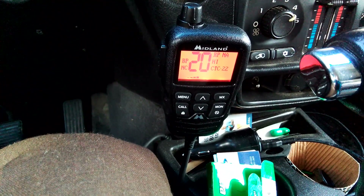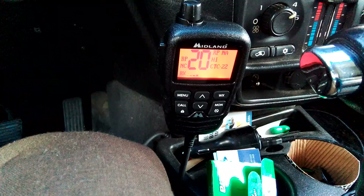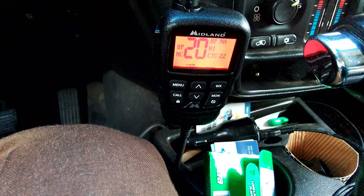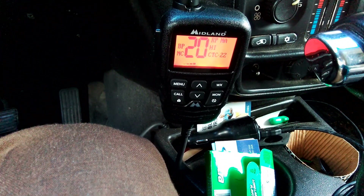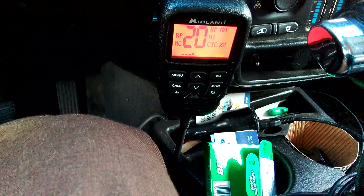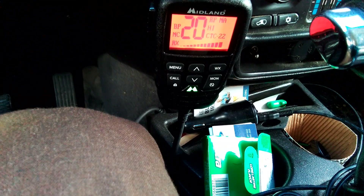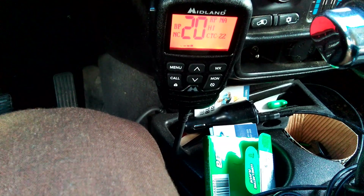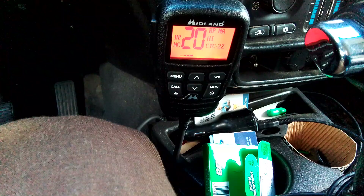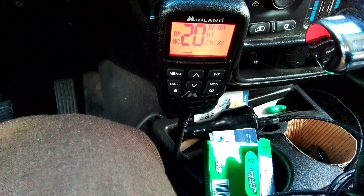I've got the squelch on this turned all the way up to 9, and it's breaking its own squelch. But you don't see any S numbers going up there. It says it's receiving, but the S numbers don't go up. When I broadcast from my little radio here, the S numbers go up when I'm transmitting — but it's doing this nonsense all the time. You don't see the S bar go up, so this is internal in the radio.